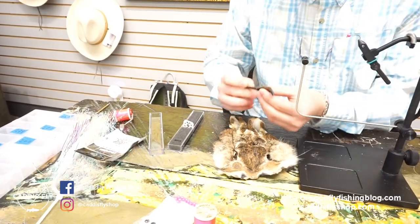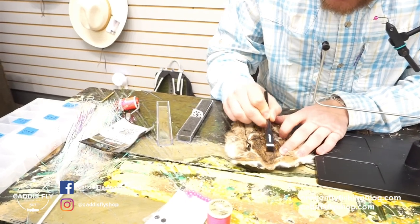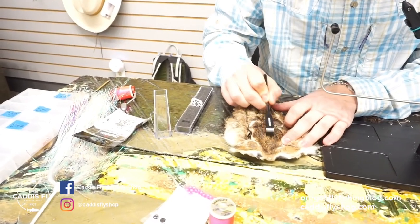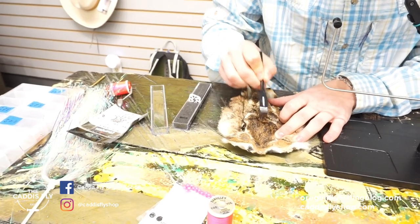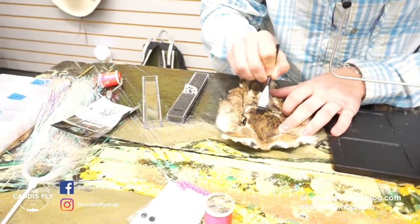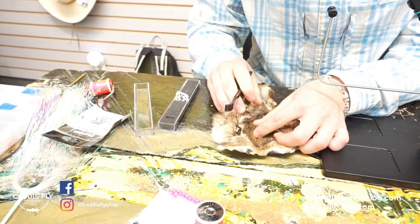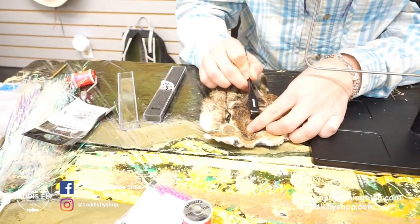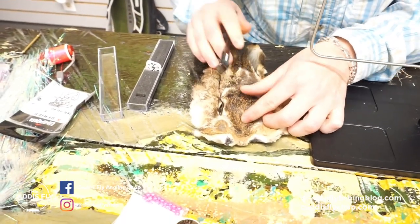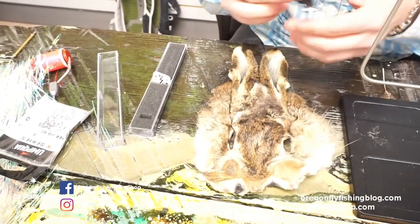This is a ceramic rake and what it does is as you rake in the mask it pulls out all of the under-dubbing kind of like this. What's really nice about it is you can separate these guard hairs from the under-dubbing, which is what you really want to build the body unless you want a really buggy look. It's really nice that it separates that, that's why I really like it.